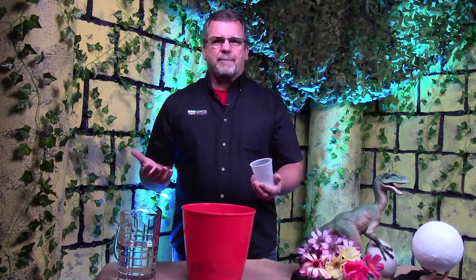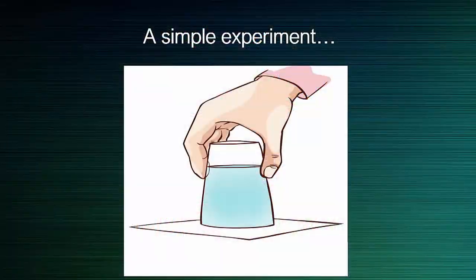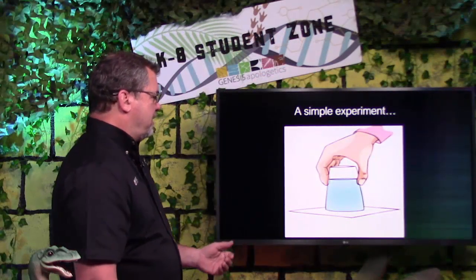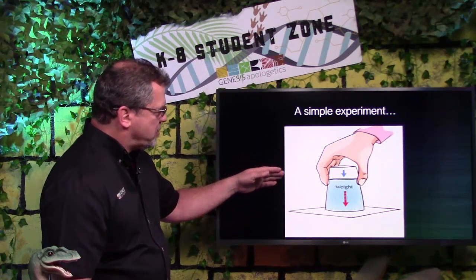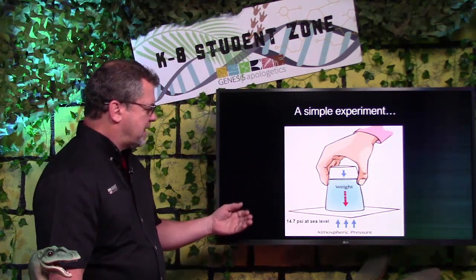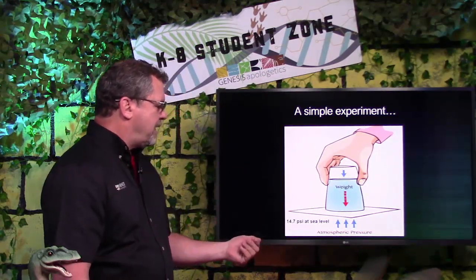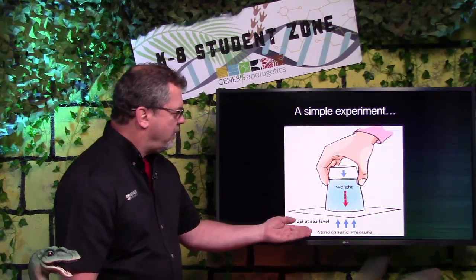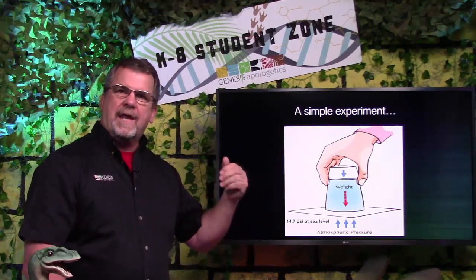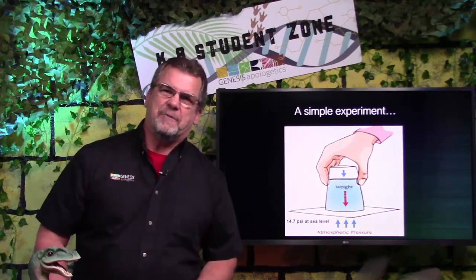So why did this happen? Let's talk about this experiment. We had the weight of the water pushing down on the paper plate, but what we couldn't see is that the atmospheric pressure was pushing up on the bottom of the plate. And since the pressure of the air was greater than the pressure exerted by the water, it held the plate in place. Pretty cool, huh? You should try that at home.